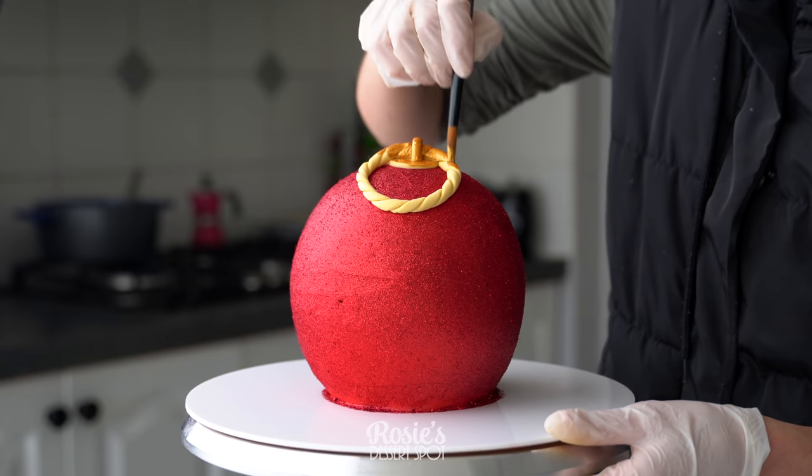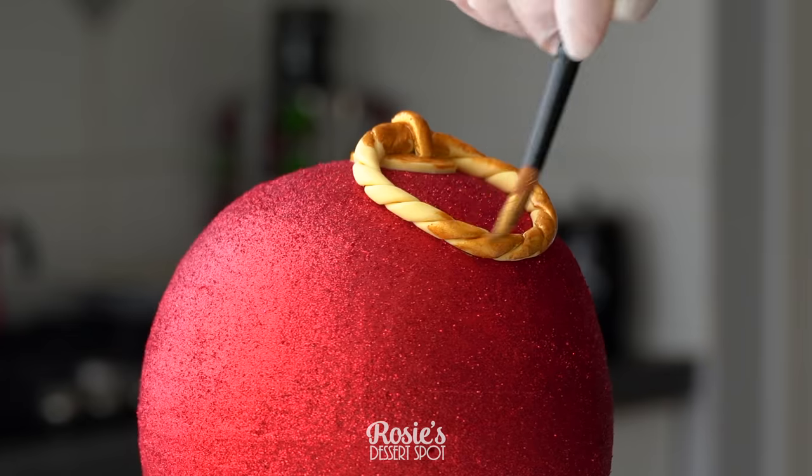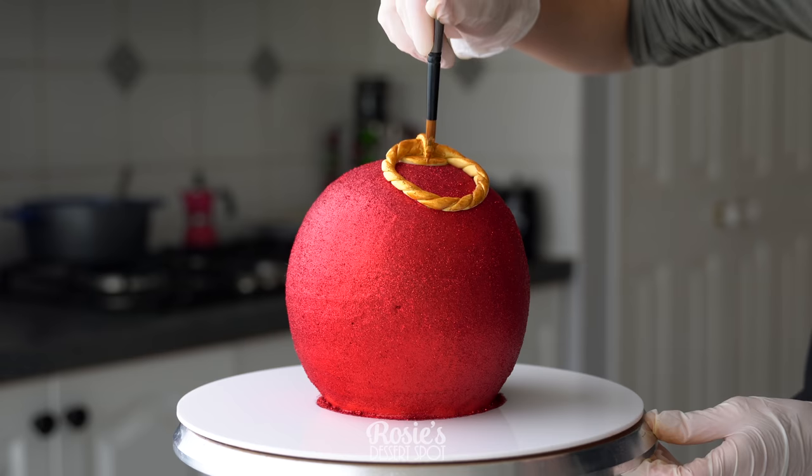This is edible gold dust mixed with vodka to create a gold paint. If you can't use vodka you can use lemon juice or white vinegar — something acidic that can evaporate quickly.